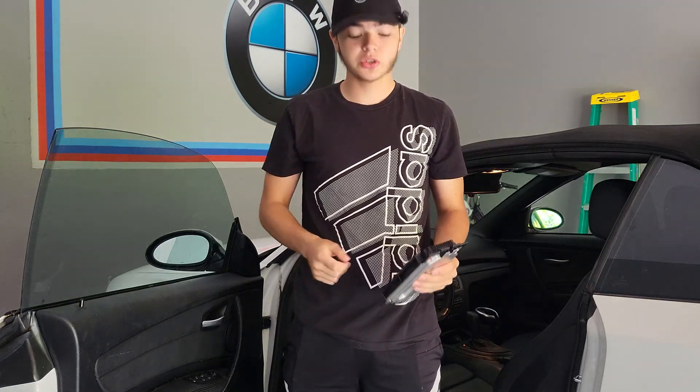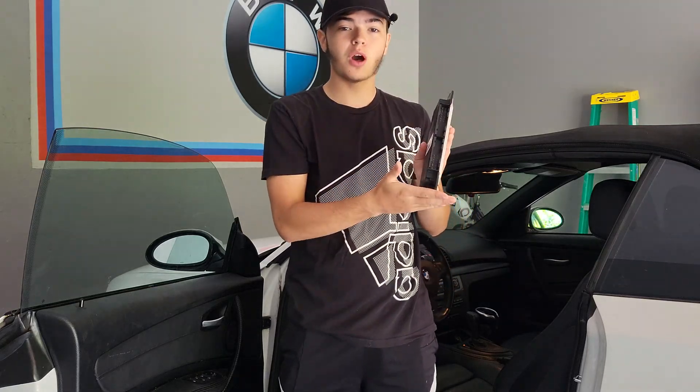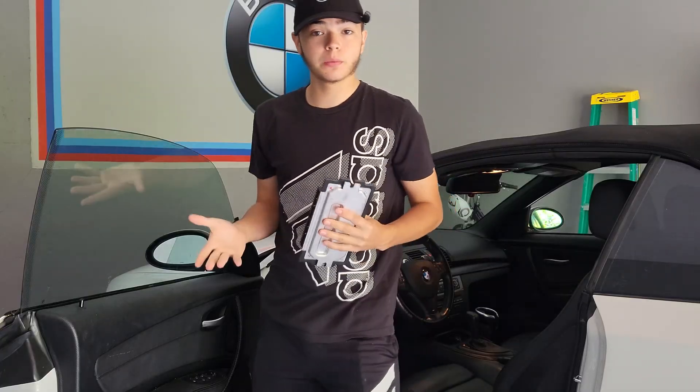What's up guys, how's it going? Today I'm going to be showing you how to replace the footwell module on your BMW 1 Series.